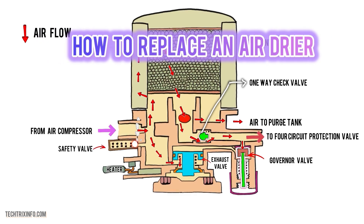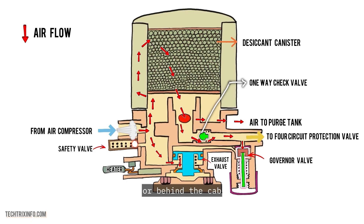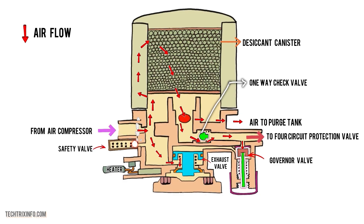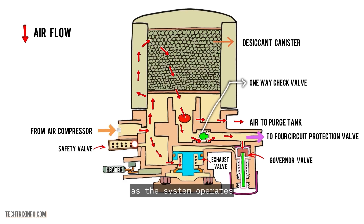How to replace an air dryer. Let's talk about replacing your air dryer when it finally gives out. First, locate the air dryer — you'll typically find it mounted to the frame near the air compressor, usually in the engine compartment or behind the cab. Next, disconnect the air lines after bleeding off the air pressure in the system. Then remove the old air dryer by unscrewing the mounting bolts and carefully pulling it out. Install the new dryer in place, bolt it down, and reconnect the air lines. Finally, run the system and make sure the dryer is working as it should — you should hear a bit of air being purged as the system operates.